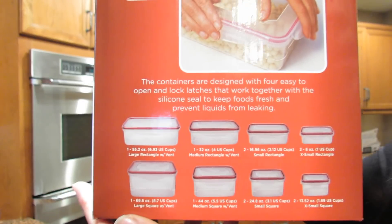Whether you eat them cold or reheated. The first thing you need when you want to meal prep is Tupperware. I went to Bed Bath & Beyond and I picked up this set — it has 24 pieces in it and I really like them. The containers are designed with four easy-to-open and lock latches that work together with a silicone seal to keep foods fresh and prevent liquids from leaking. I only paid $17 for this, so this is a really good buy.